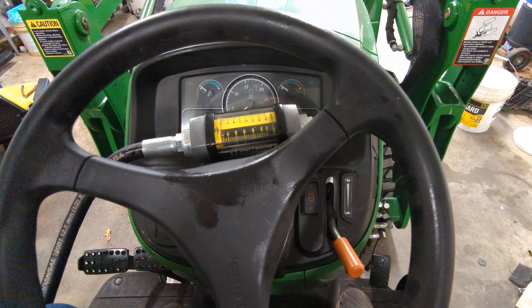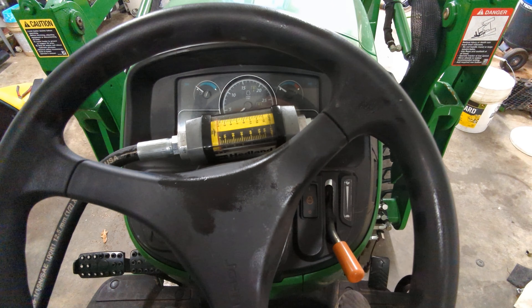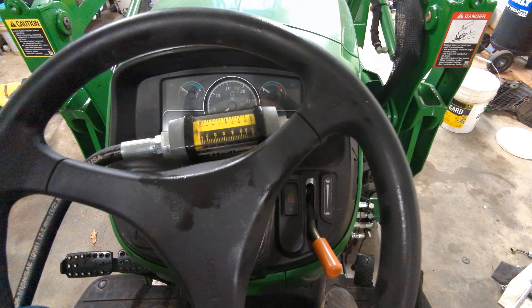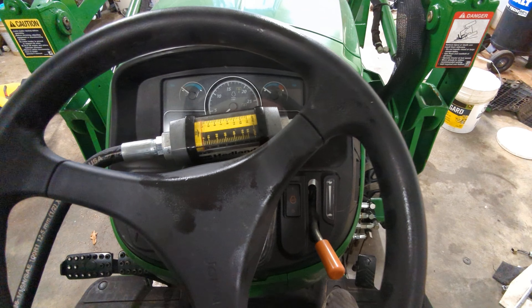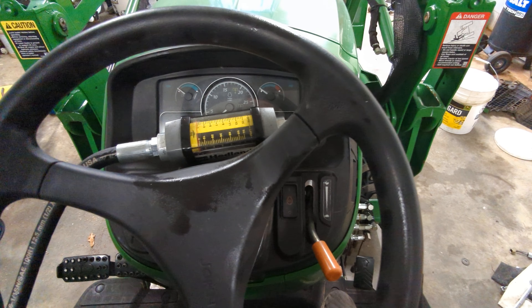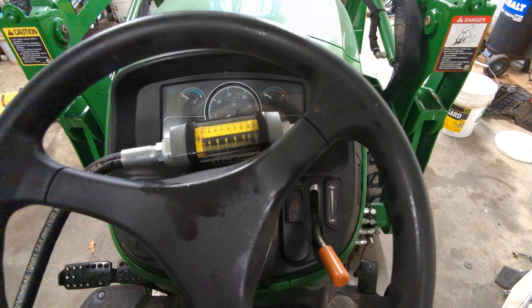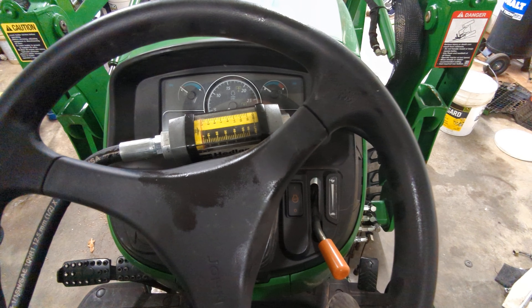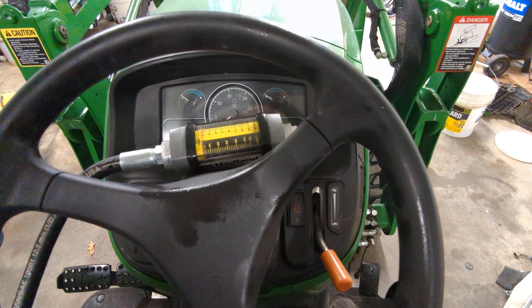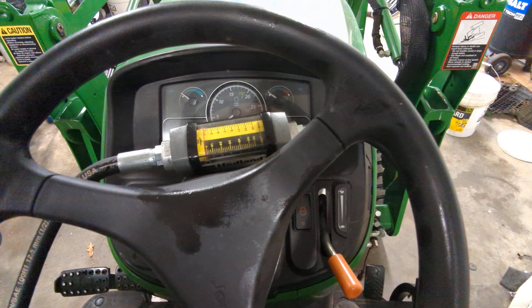Hey everyone. I finished up the install of the 2R3E solution this morning and was able to get a little bit of seat time — just moving the loader up and down and doing a couple passes with two functions — and it really works awesome. I'm excited about this, but I don't yet have very much real-world experience. That will come tomorrow.